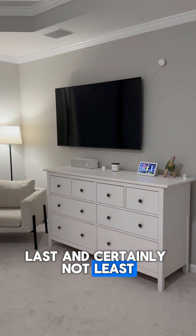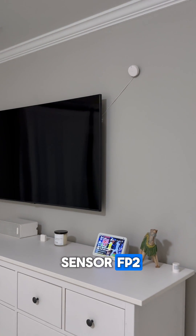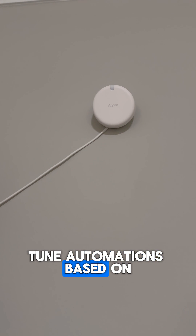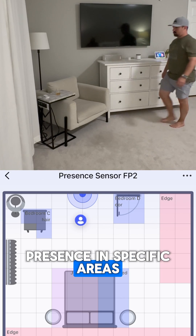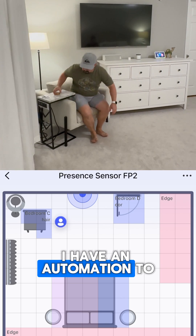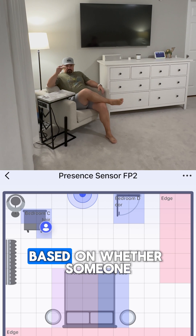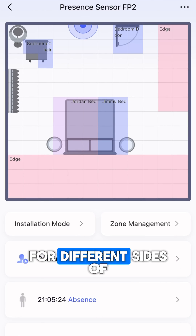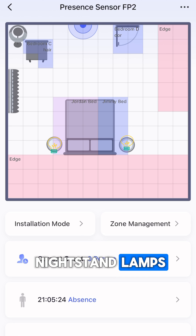Last and certainly not least is the Aqara Presence Sensor FP2. We use this in our bedroom to divide it up into zones to fine-tune automations based on presence in specific areas. For example, I have an automation to turn a floor lamp on and off based on whether someone is sitting in a specific chair. We also have zones for different sides of the bed to separately control our nightstand lamps.